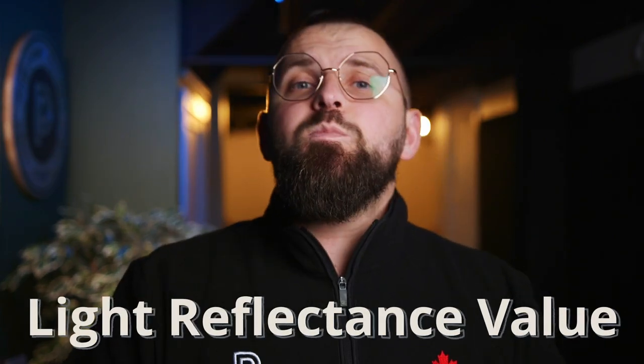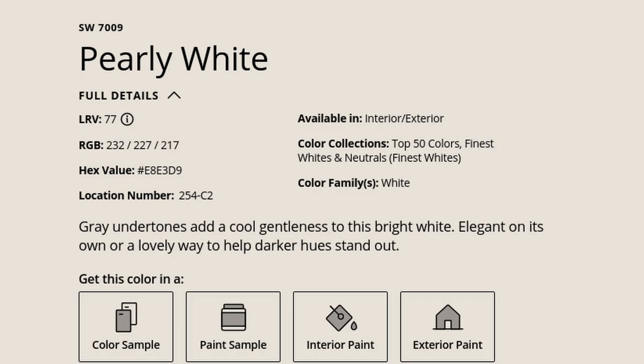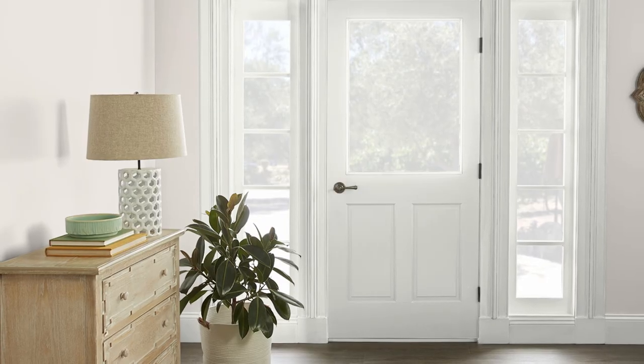We'll get to the undertones in just a second, but we have to address the fact that Sherwin-Williams is calling this a bright white. It simply isn't. At best, it's an off-white. We know this because of its light reflectance value, or LRV — a number you can find on the website right near its name. Pearly White scores a 77 out of 100. That means it's pretty light, but I wouldn't call it a bright white in anybody's books. I hope I'm not sounding like I'm being overly hard on Pearly White — it's not the color's fault that the description is just a little misleading.